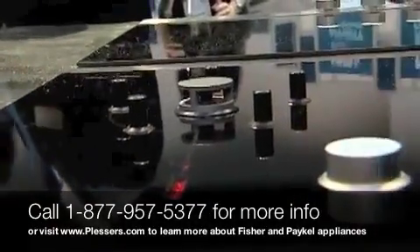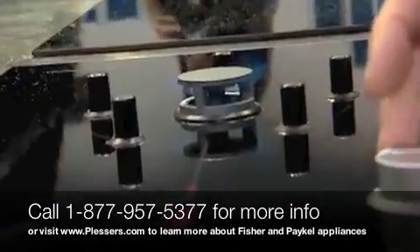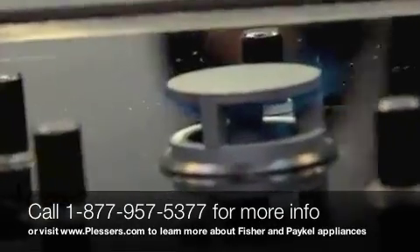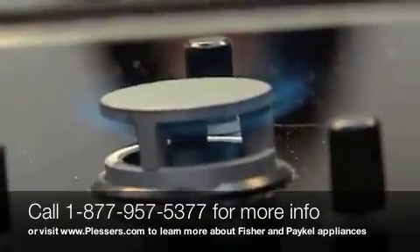This is a very unique burner called an aero burner. It equally mixes the gas, the flame, and the air together to allow a lower BTU flame to burn hotter. Great technology.